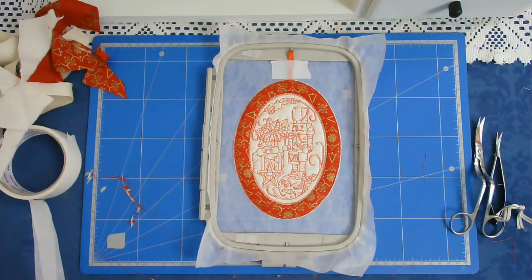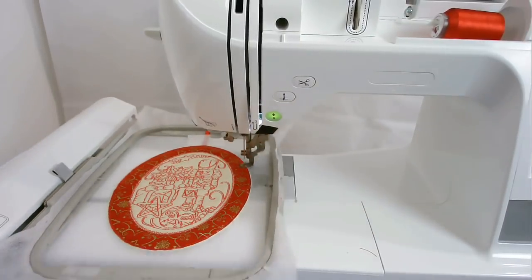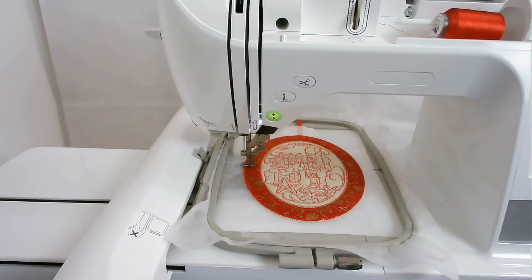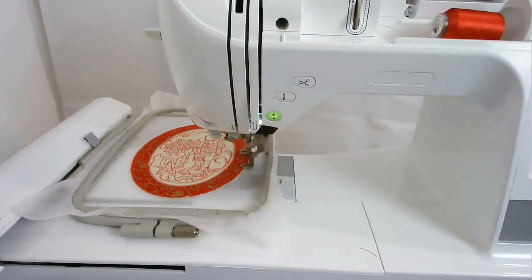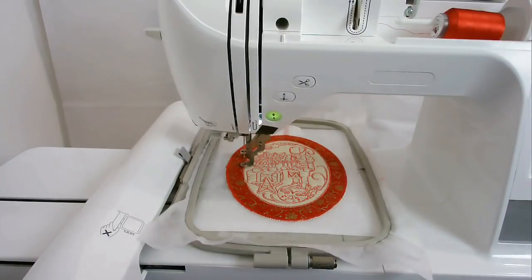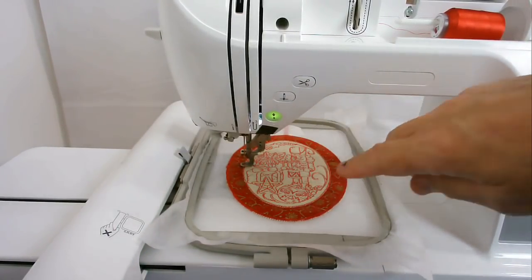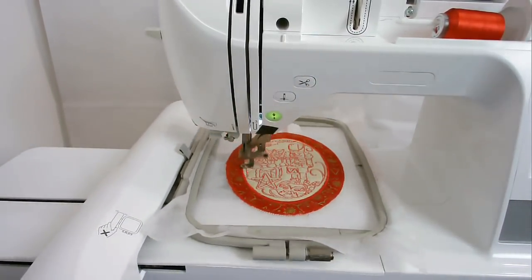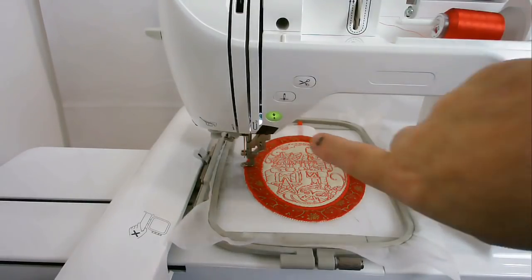Next I'm going to pop this back in my machine and stitch round number eight, which is going to do the zigzagging around the raw edge. Round number nine is the quilting. Round number ten is going to do the satin stitch around the inner edge, and then the satin stitch on the outer edge.